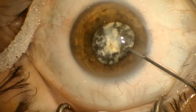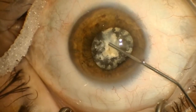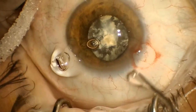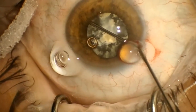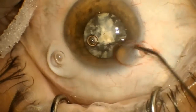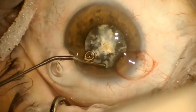Viscoelastic is used to break most of the adhesions between the iris and the lens capsule. Once all the posterior synechiae have been ruptured, the pupil is ready for the iris expansion device.